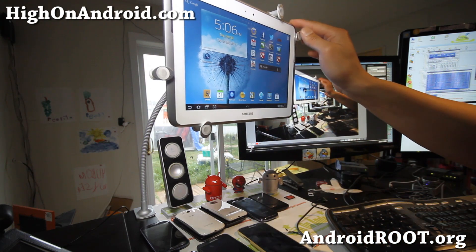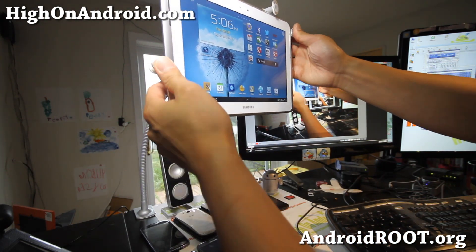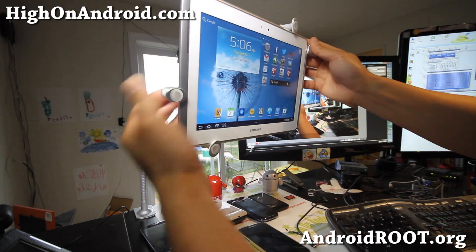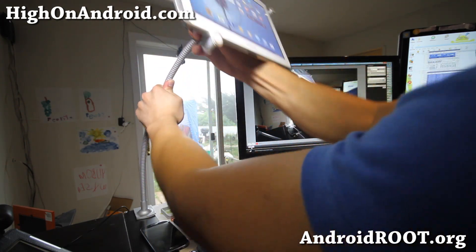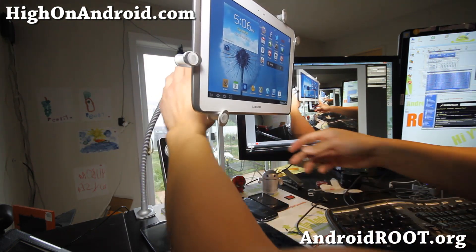It is a little bit shaky — this isn't like the most expensive desk mount you'll find. But for what it does, it does the job, it's flexible, and for what I need to do I can just leave it on here.